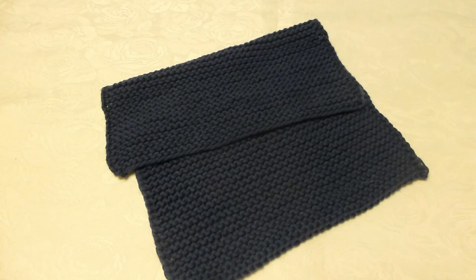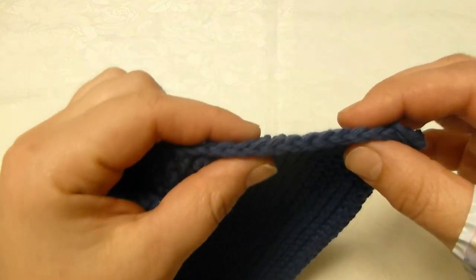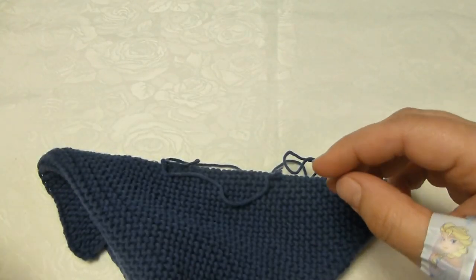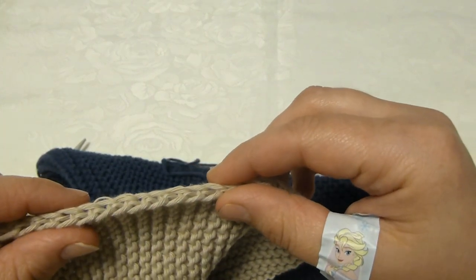So I will show you how to cast on, knit, and cast off this dish cloth. I will also show you how to make this edge, and if you want an alternative, I will also show you how to knit this one.